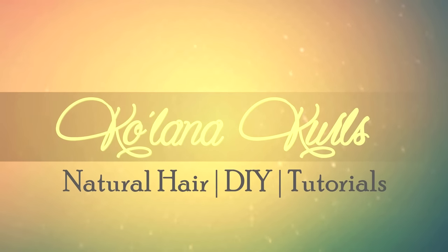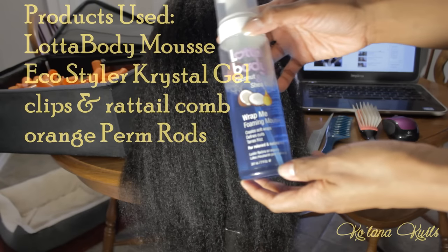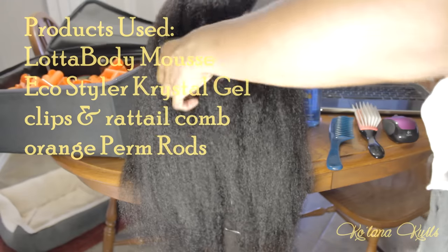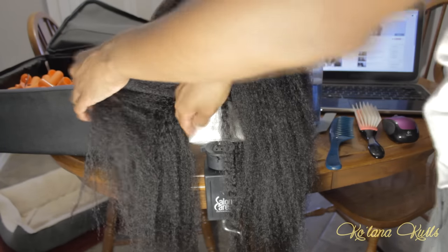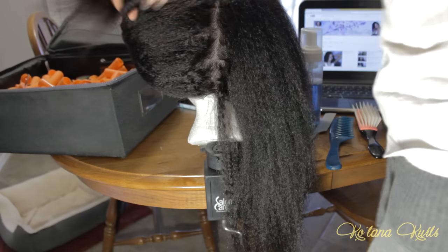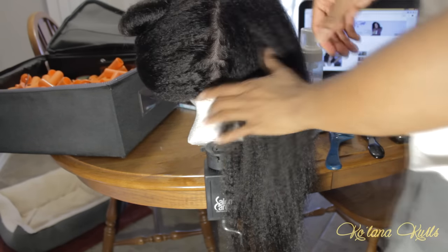This video is about doing a perm rod set on a full lace wig. The only products I'm going to be using are a couple clips, some combs, a lot of Bodis foaming wrap mousse, and EcoStyler crystal gel. I started by splitting the wig in half, and it really helps to put the wig on a mannequin and clamp it to a table. I started at the bottom and worked my way up.